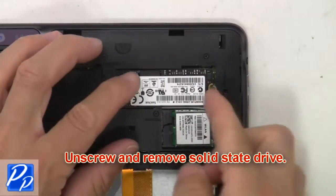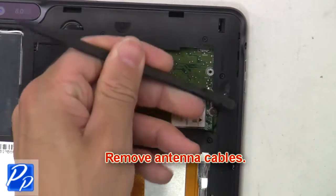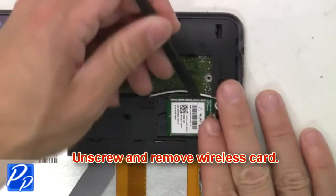Now unscrew and remove the solid-state drive. Then unplug the antenna cables. Now unscrew and remove the wireless card.